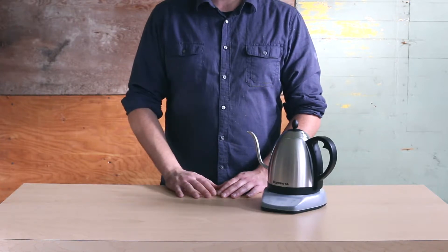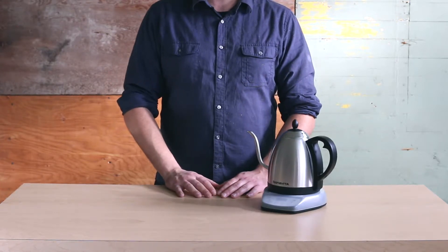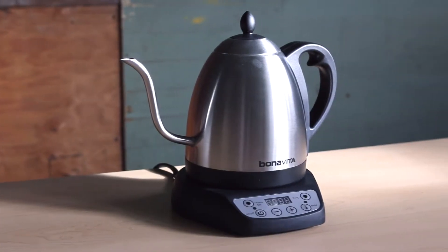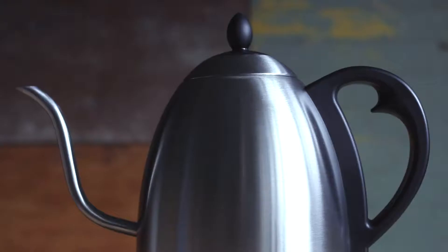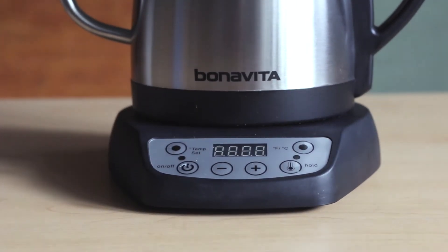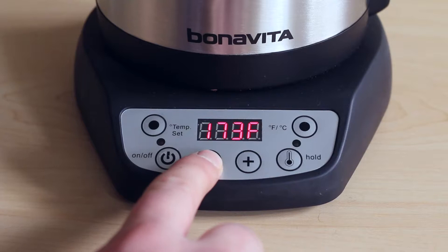Hello! This tutorial will show you how to use the digital control panel on your Bonavita variable temperature kettle. One of the most unique features of our variable temperature kettle is right there in the name — the temperature is variable and the choice is up to you. You can completely customize the temperature and hold it for up to an hour.